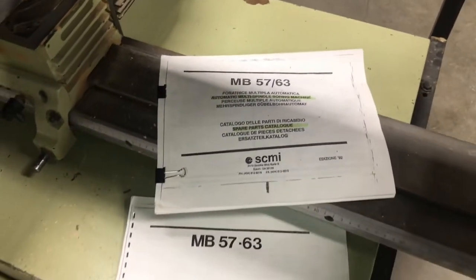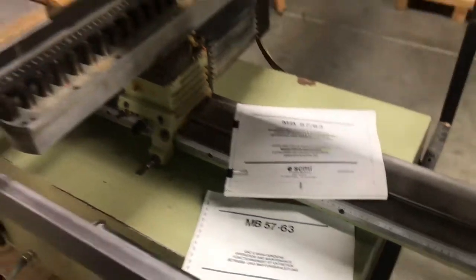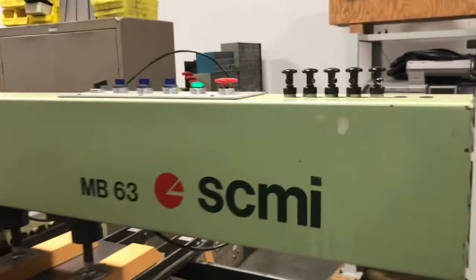It does come with both the full user operations maintenance manual and the parts catalog manual. It's nice to get a machine with both of those. So we'll point out a few things on this machine.